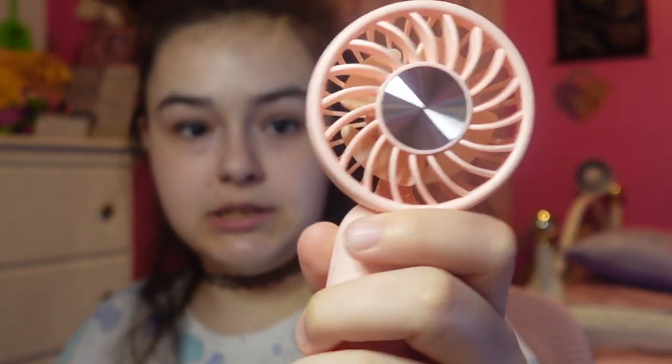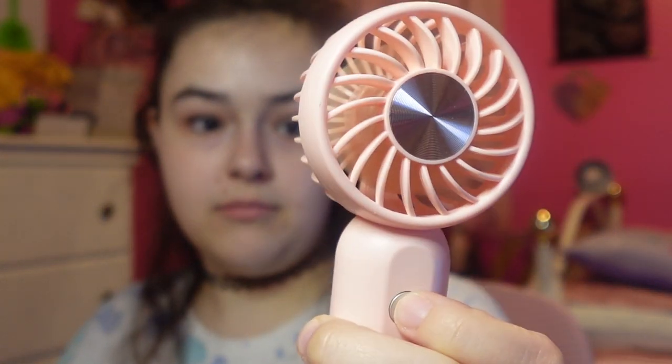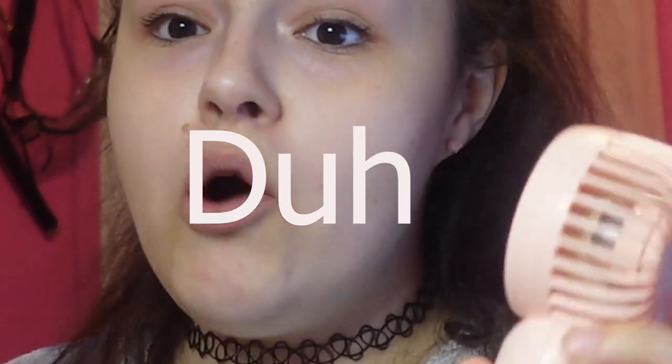Next I got this cute little handheld mini fan. This is the bop — I have been wanting a little fan for a while. I know summer's ending in about a month but I thought, why not? This is rechargeable right here. It feels nice — oh, you can change speeds when you click it a second time, and then a third! It has different speeds — oh my god, that's so cool!